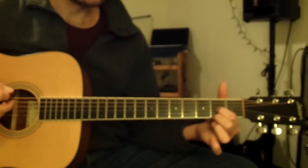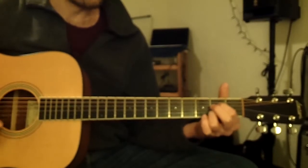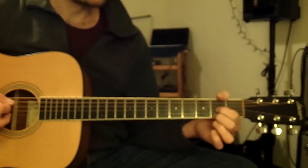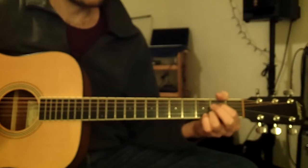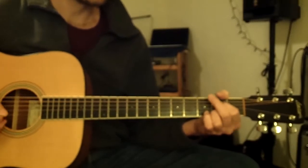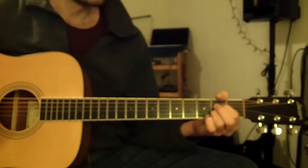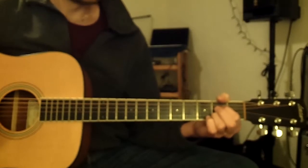If you do hit the top two strings, it's not that big of a deal. Go back to A7 and D6. We'll start off on A7 and play this in whole notes — you have four beats to get from one chord to the other. One, two, three, four. Now to D6.